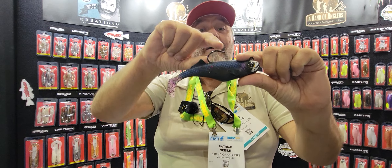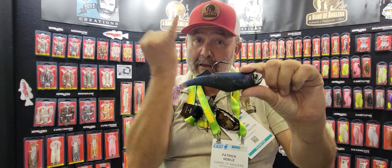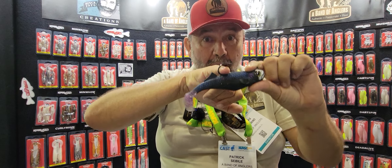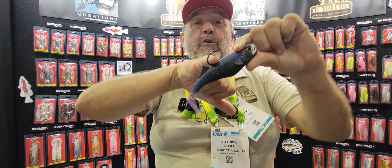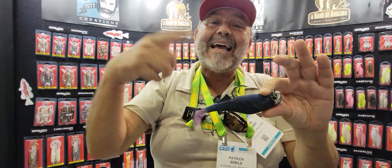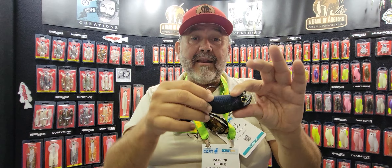Now another thing is this hook — I designed it when I was 16. It has an inverse curve. When the fish is hooked, you hold the fish much better. If the fish was just barely hooked, you're less likely to lose it.